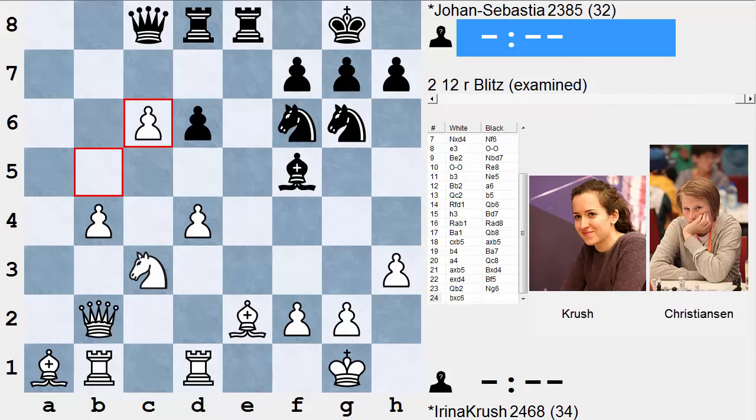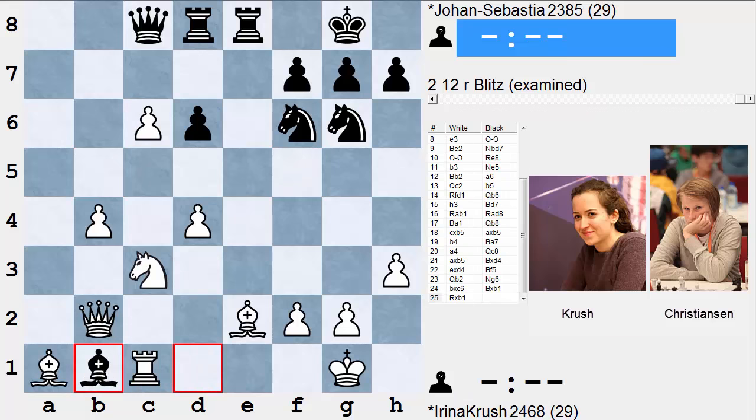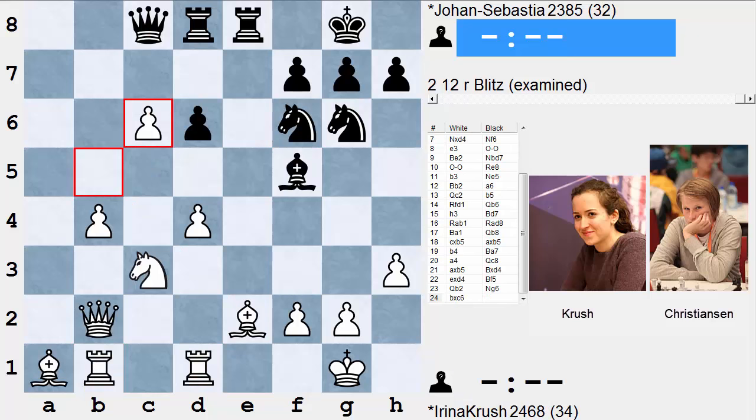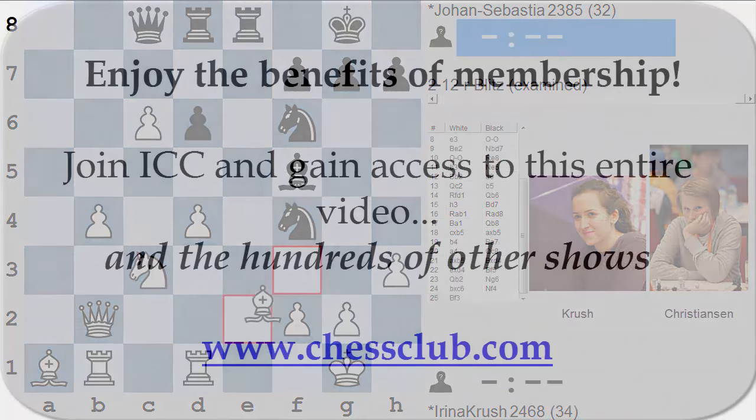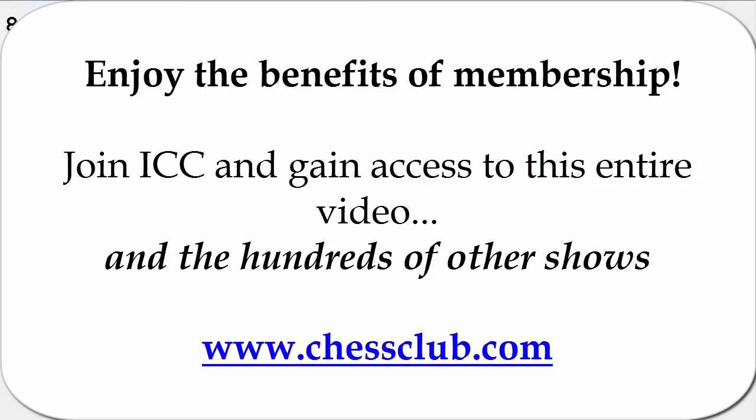Krush plays b-takes-c6. Now Bishop takes b1, Rook takes b1, Queen takes c6, Bishop b5 — white is a pawn up, but black wants more than that, so he plays Knight f4, going for it. Bishop f1 would have been a safe alternative.